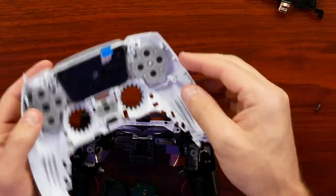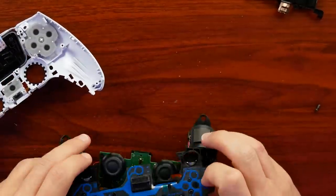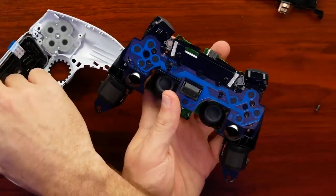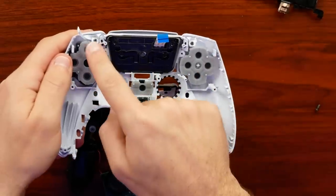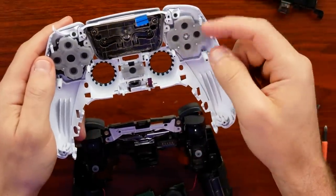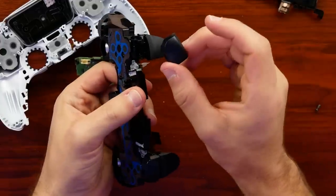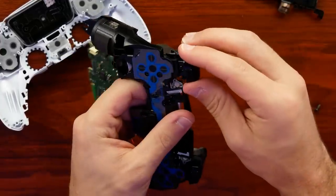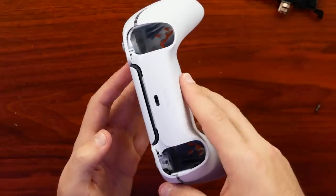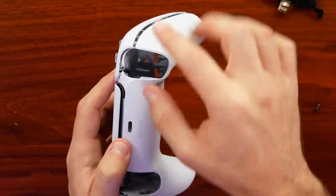Now the controller is completely separated from the front. The touchpad kind of floats around, which you feel when pressing down on it during use. On the front side we can see all the connections with rubber membranes — they're pretty quiet when pressed and a bit softer. The screws holding the plastics down are right here, and you might actually be able to press R1 or L1 down and work a screwdriver in to get that hidden screw out.